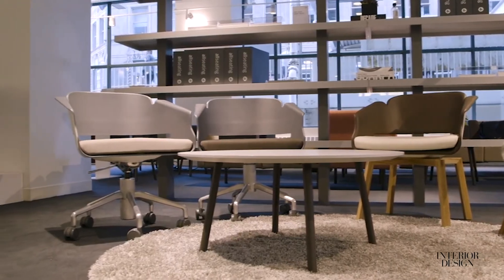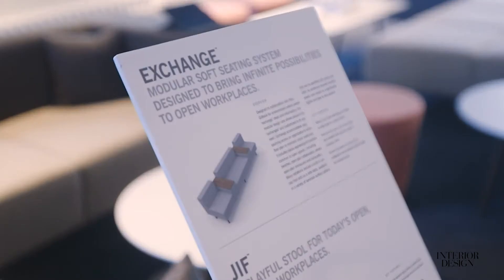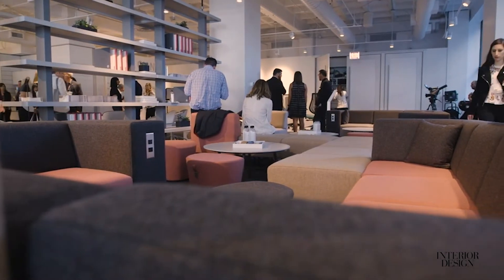Welcome to the all-seating showroom. I am here with Nick, the designer of Exchange. Nick, this is beautiful. Tell us a little bit about it.